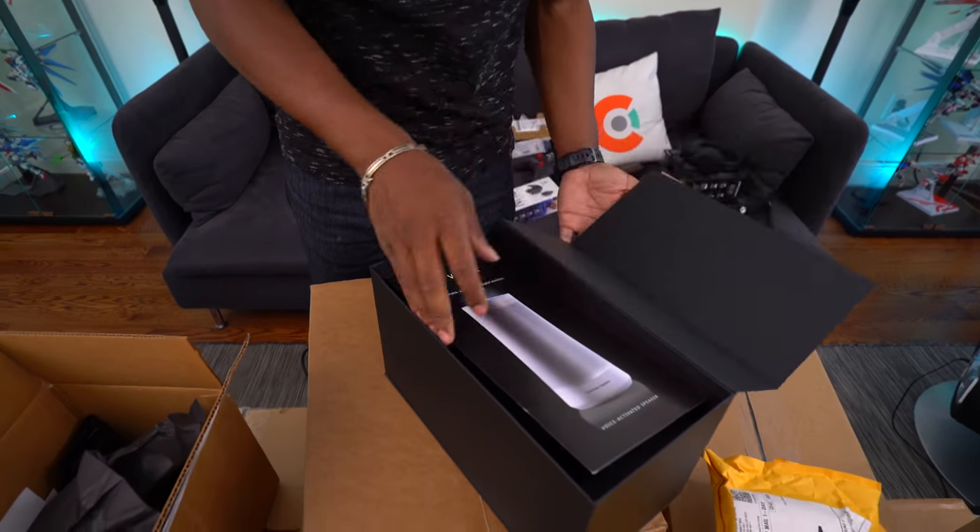This is the Tap Lock One Smart Fingerprint Padlock. So instead of your typical dial where you dial in numbers to unlock it, this thing uses your fingerprint — all you do is put it in here and it unlocks. I'm not going to set this up right now, but if you're interested in seeing this in another video, let me know. I think this is really cool.